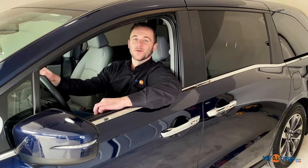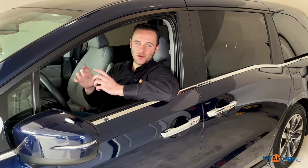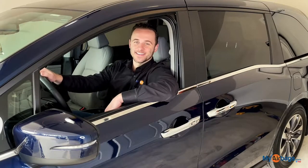Hey guys, this is Eli with MyAirbags.com and right now we're removing the SRS unit out of this Honda Odyssey.